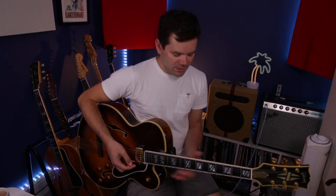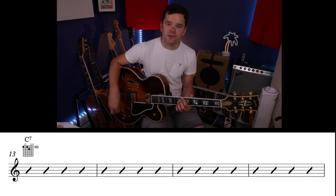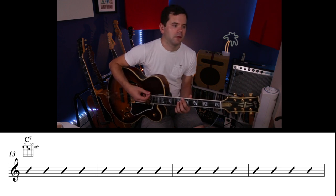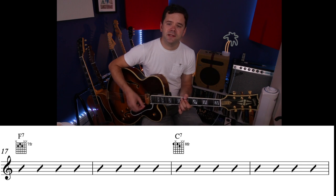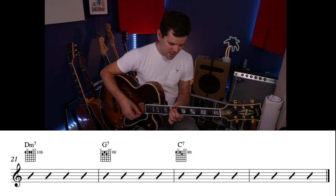Now let's try the other position, up here starting at fret 8. C7 with this shape — six strings, three muted strings and three notes coming out. Four bars of C7 up here, then two bars of F7 off the A string, two bars of C7 off the D string, D minor 7 off the E string, and G7.